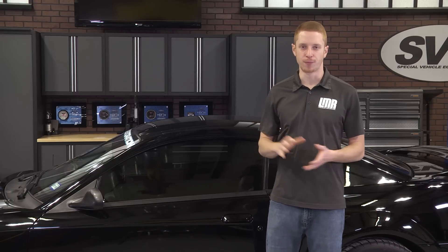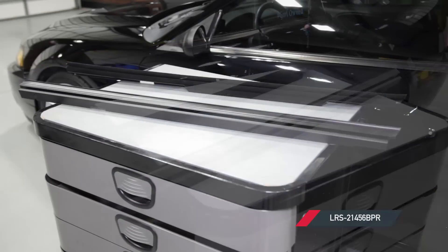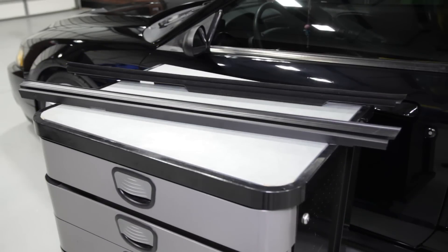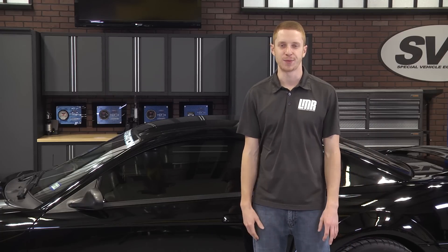Subscribe to our YouTube channel for more helpful restoration videos covering the SN95 and New Edge Mustangs. While you're at it, pick up this replacement inner door belt weatherstrip kit for your 1994 to 2004 Mustang from the real Mustang enthusiasts at LMR.com.